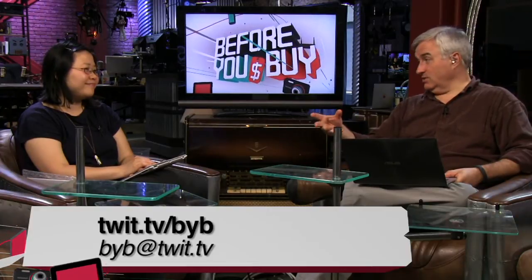We've got a link at the Before You Buy page — twit.tv/BYB. You can also email us at byb@twit.tv if there's something you'd like us to review. We put all our videos up on YouTube by product on the Twit YouTube channel at youtube.com/twit. So that's the place if you want to send somebody a link — for example if somebody's looking for an iPad case.